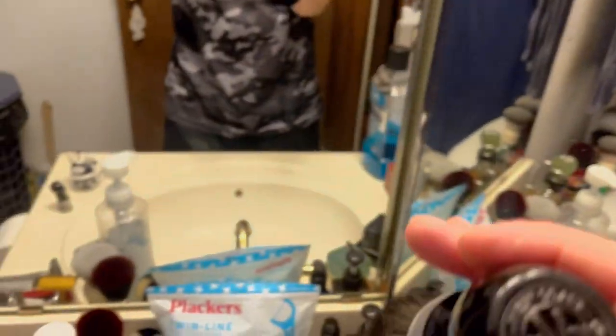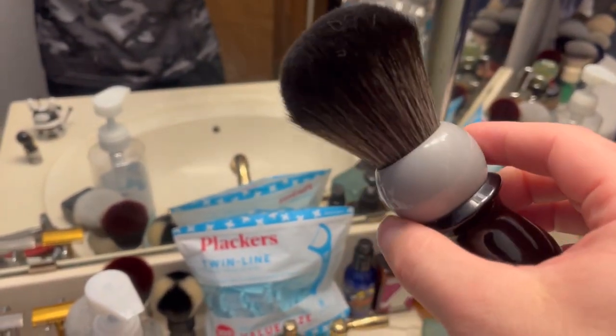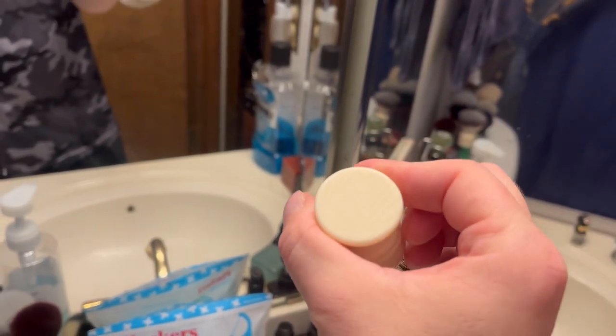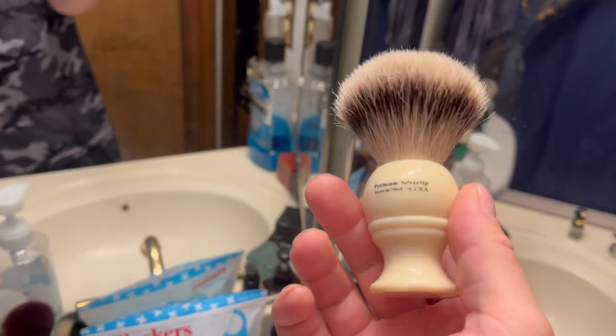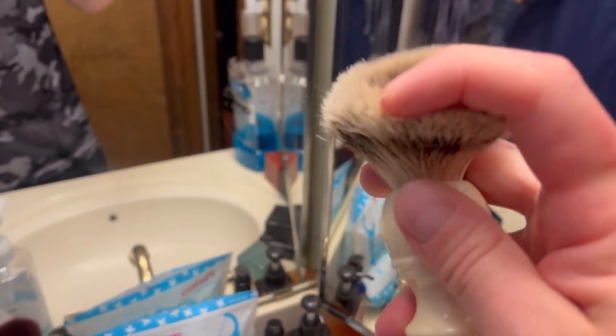I need more shelves up here. This is my West Coast Shaving 26 millimeter brush, gray and black. And my second brush I ever got - this is WSP 24 millimeter silver tip brush, I think it was like 70 or 80 bucks and I thought damn, this is so expensive. But yeah, I still have it - my second brush ever.